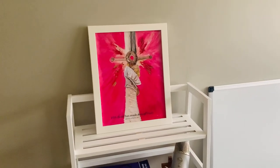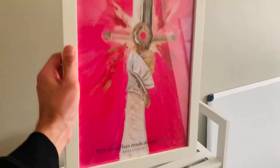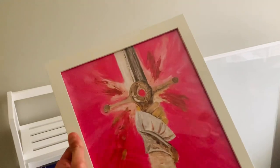Hey guys, here's a review of this white picture frame. I got two of them. As you can see, it's not hanging up right now, but a couple things. One, this was shipped with no issues, no cracks, no breaks, no nothing.